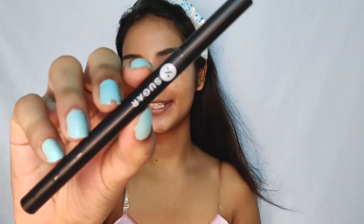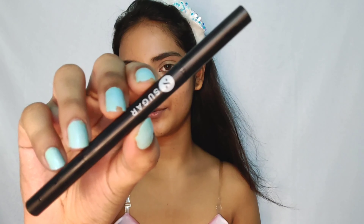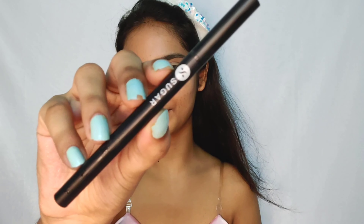Okay, so I will start with the eyebrow first because I forgot — there is no excuse. So yeah, I'll be using this Sugar Arsharabar brow definer in the shade Chow Chow.